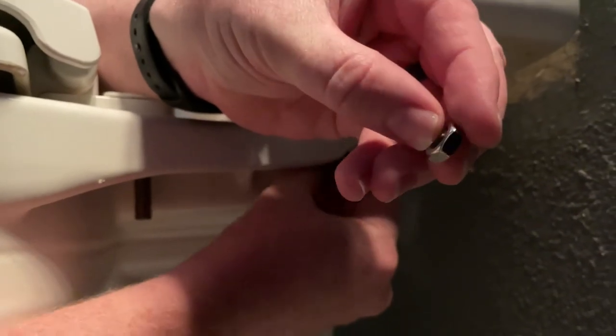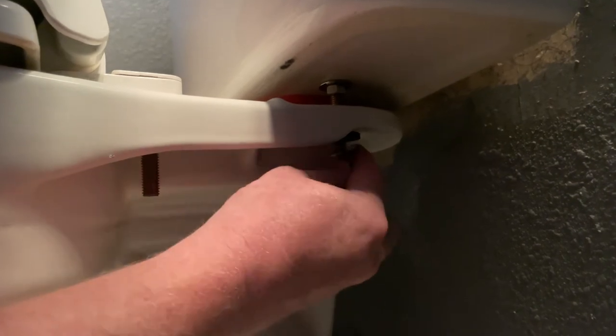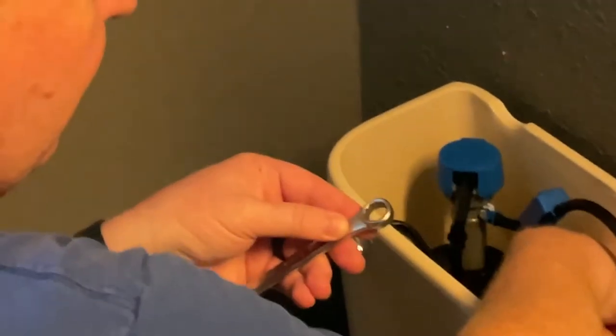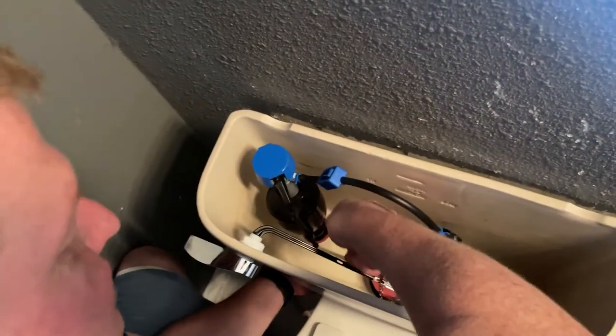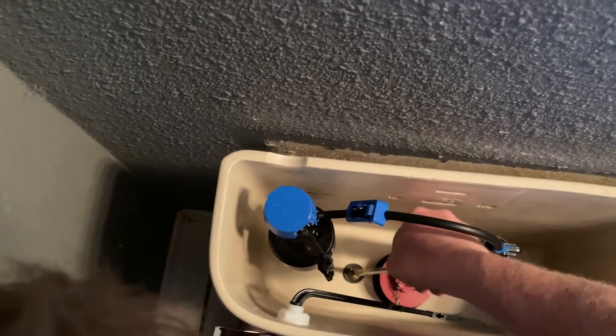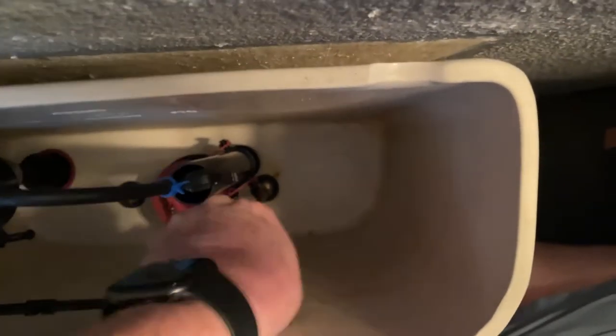Let's put this on. Washer, washer, nut, nut, nut. Quick note here — I'm just tightening one side. Remember, there are two sides that you will need to tighten. I'm going to take this, put it under it, put it on that nut to hold it so I can tighten it. And I'm going to tighten it from up top because it's just easier to tighten it from up top. And then this other side — the other side is pretty tight already.